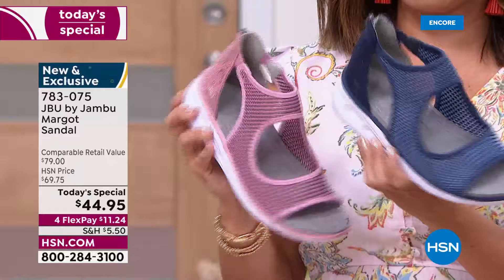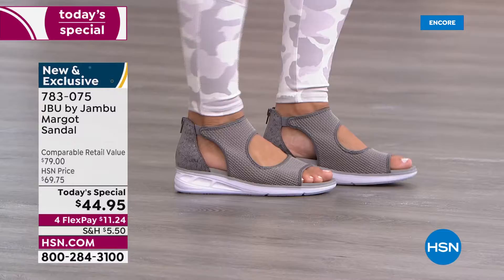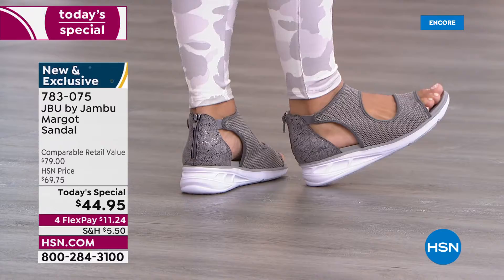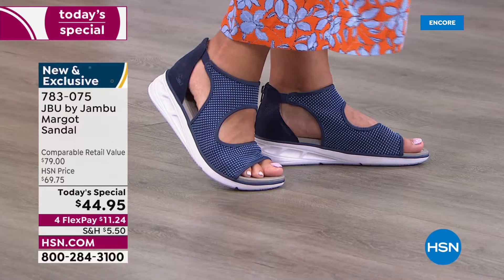We want to thank HSN for the tremendous value and partnership today. The retail value is $79 — it's worth every penny — but for 24 hours only you're getting it for $44.95, with flex pay at $11.24. I don't know that I've ever seen Jambu at that price. The navy is already the huge front runner by far, and the mesh mixed with chambray in a mid-tone blue means any color denim goes perfectly with it.